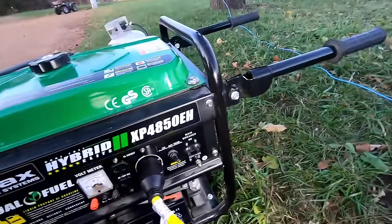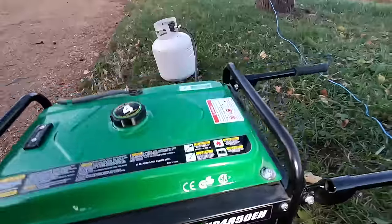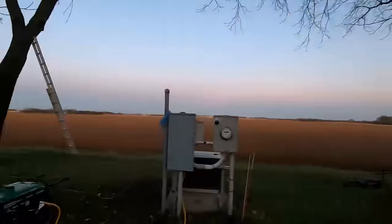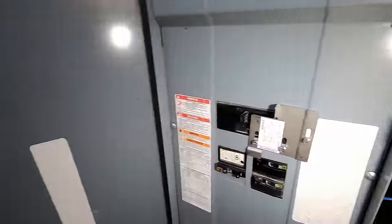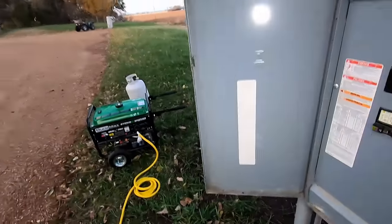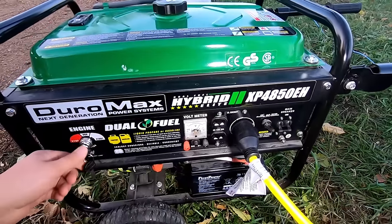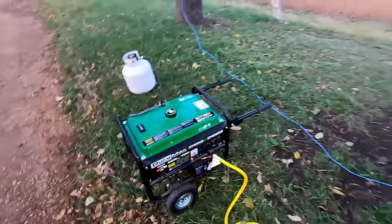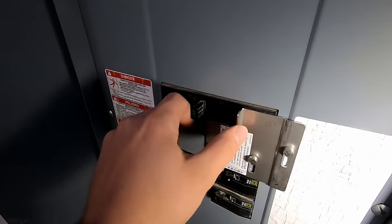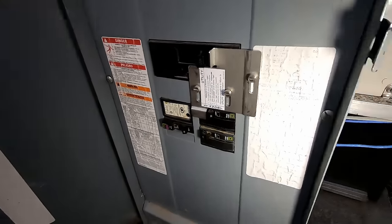We can turn the generator breaker back on. But in any case, I'm going to switch back over to the grid. Over here we'll turn off the power coming from the generator using our interlocked breaker, so there's no load on the generator anymore. Then we flip the generator inlet breaker off, and now we can switch back over to the grid by turning our main grid breaker back on. Now we can restore power in the panel downstairs and get everything back to running normal.